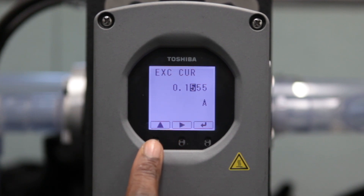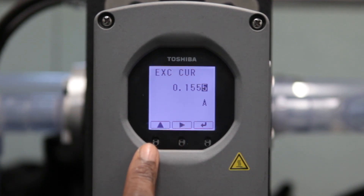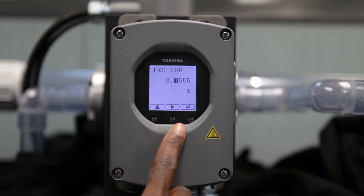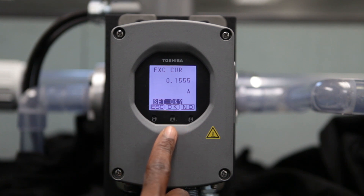First set the digit on the left, then use the right arrow to move to the next digit, and so on. Once the 4-digit number is entered, select Enter, which will prompt Set OK, then select OK, followed by Escape.